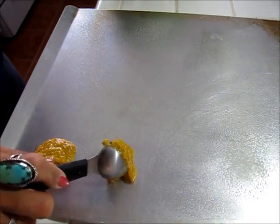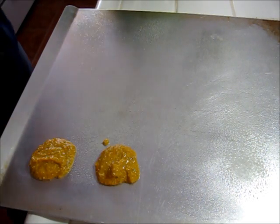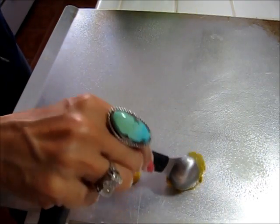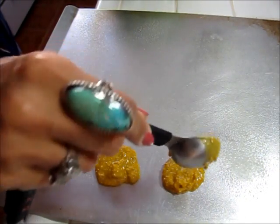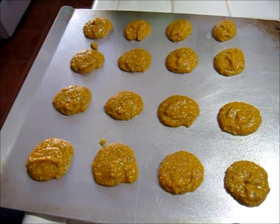Now it's time to start putting them down on a cookie sheet that I sprayed down with some olive oil spray. Into a 350 degree oven they go.